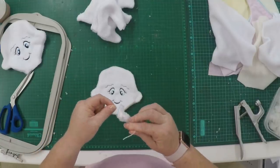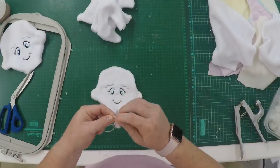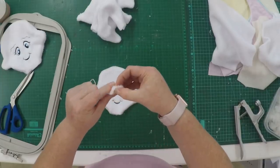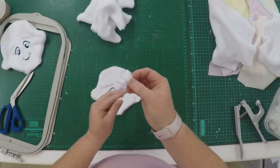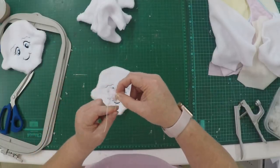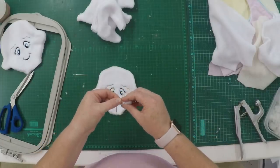Just pull tight on both ends and you'll see a little ball form, which will be our little nose. You can tie this off. If you want to shape it even better, just hold onto the round part, take your thread, and turn it a few times around that little ball, then tie it off.